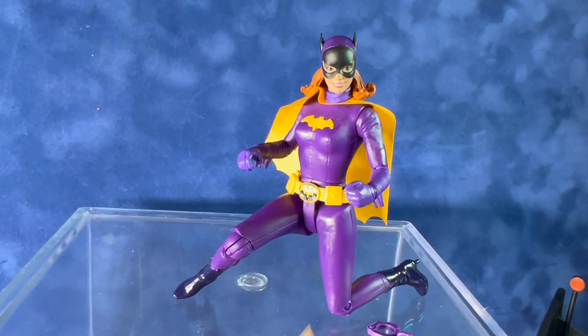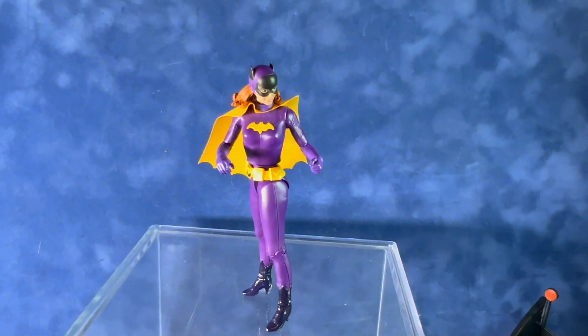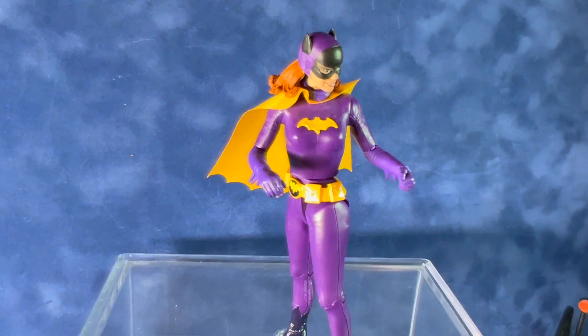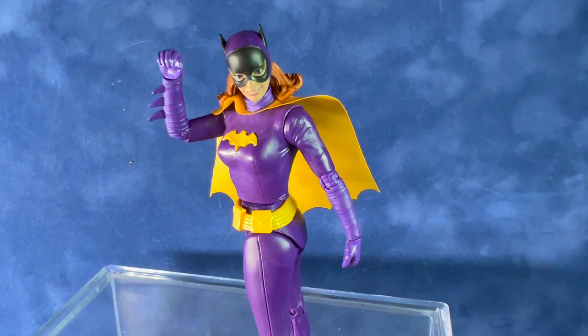Her legs swivel at the hips, her knees and elbows bend, her shoulders swivel, her head swivels, and her waist also swivels. This one is a six-inch figure, like all of the figures from this 1966 Batman series.